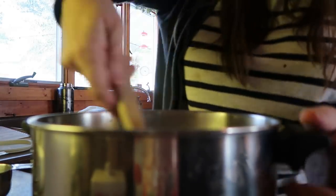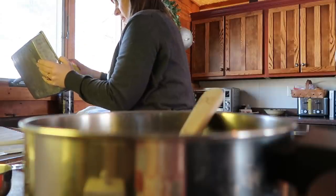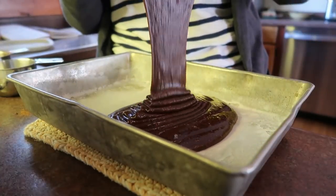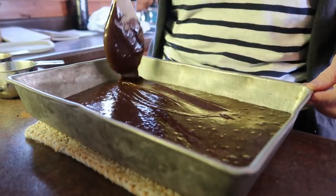Homemade brownies are so easy to make. I just put those in for 25 minutes. The recipe says 30 minutes but I always like to go a little bit less just in case, because each of my 9-by-13 pans are all just a tiny bit different, and if they're thicker or thinner you don't want to overbake them. 25 minutes, then I'll check if they need a bit longer.